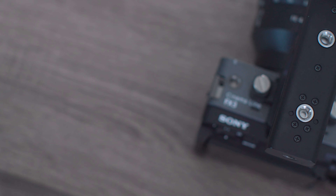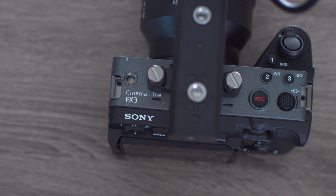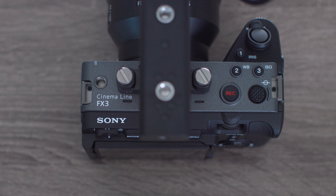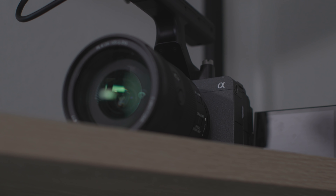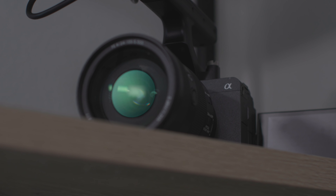Let's start off with what I noticed first, which is the body. Weighing in at just 640 grams, this is Sony's smallest, most lightweight and compact cinema camera that they offer. And honestly, this might be the smallest cinema camera I've ever used.